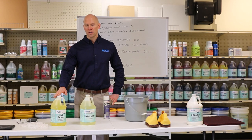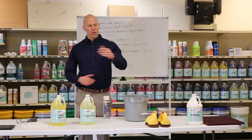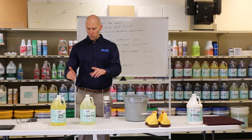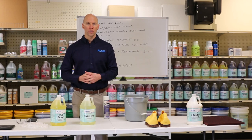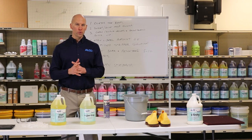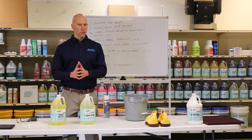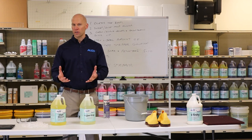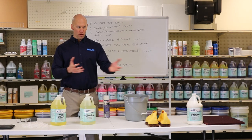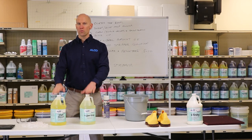Both of these products are diluted at five to one — five parts water and one part product. We've filled the mop buckets with five gallons of water and we're going to add one gallon of floor stripper to the solution. Contrary to what some people do, adding more chemical to your solution is actually going to work in reverse. Water acts as a carrier to help pick up the floor finish, so I would highly recommend sticking to the recommended dilution.